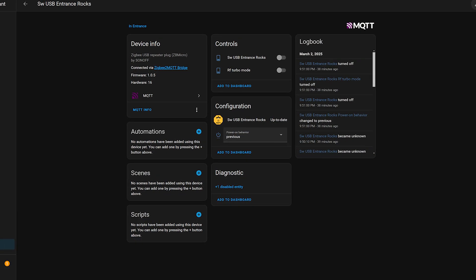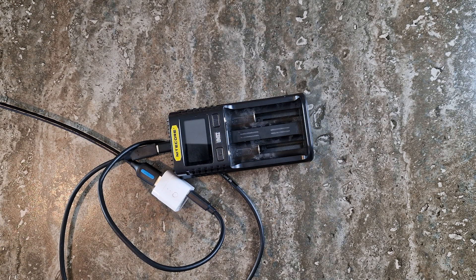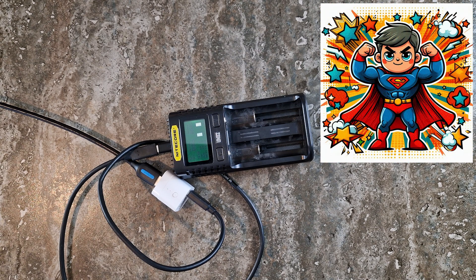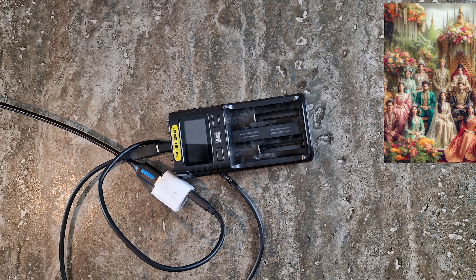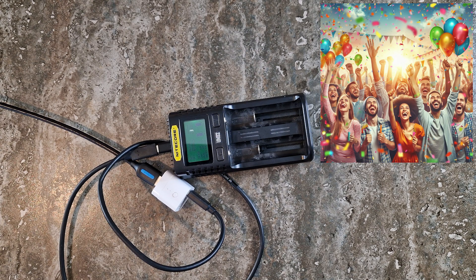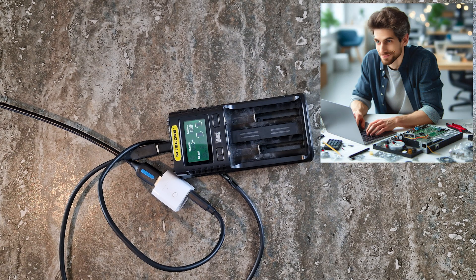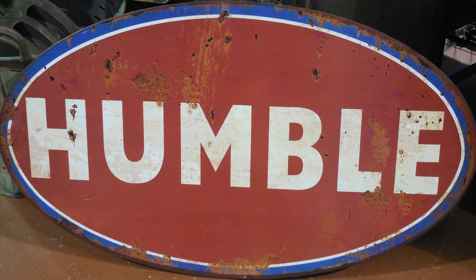Now let's control it from Home Assistant. Go back to your device and click the toggle button. Did it work? Congratulations — you now have the power to turn things on and off without even leaving your chair. True smart home royalty. If it's all working, fantastic. If not, don't panic — troubleshooting is just part of the smart home journey, and honestly, sometimes the universe just enjoys keeping us humble.